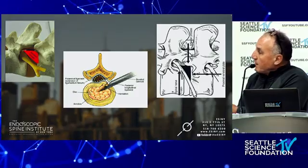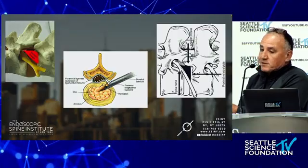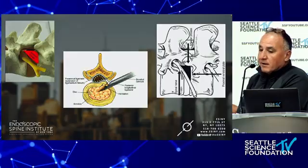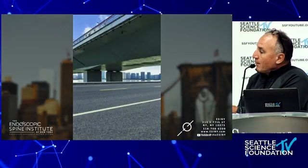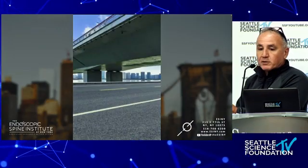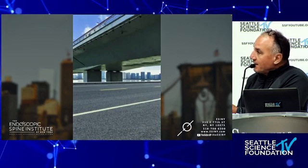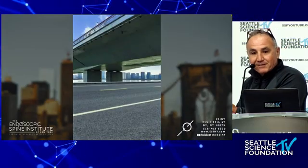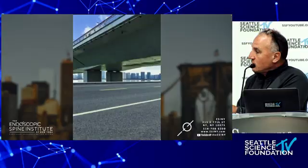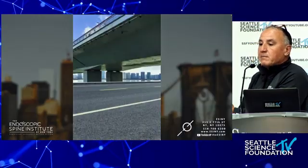This is what the SAP looks like — an imagined version. The SAP in here is a barrier. What I like about transforaminal surgery is taking a small plane and trying to land it underneath the bridge without falling into the water. The water is the spinal fluid, the bridge is the SAP. There are risks to transforaminal surgery, and I don't want to minimize those.